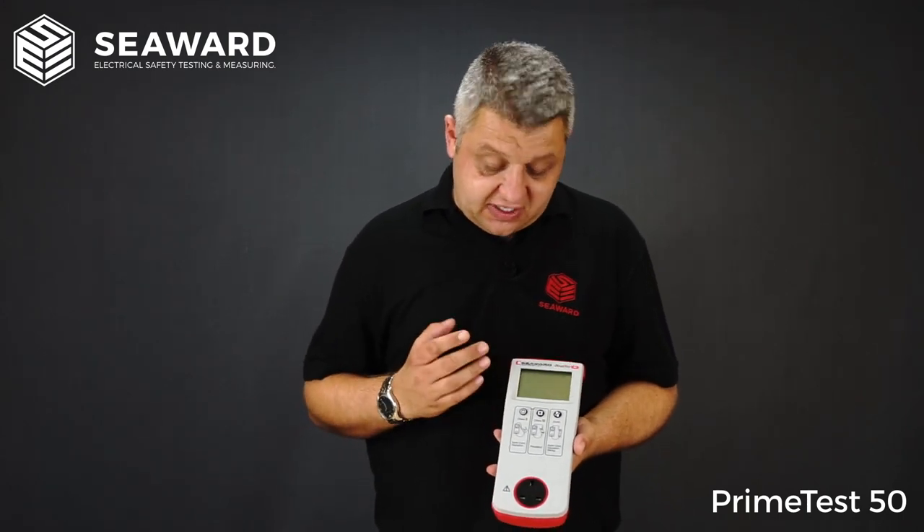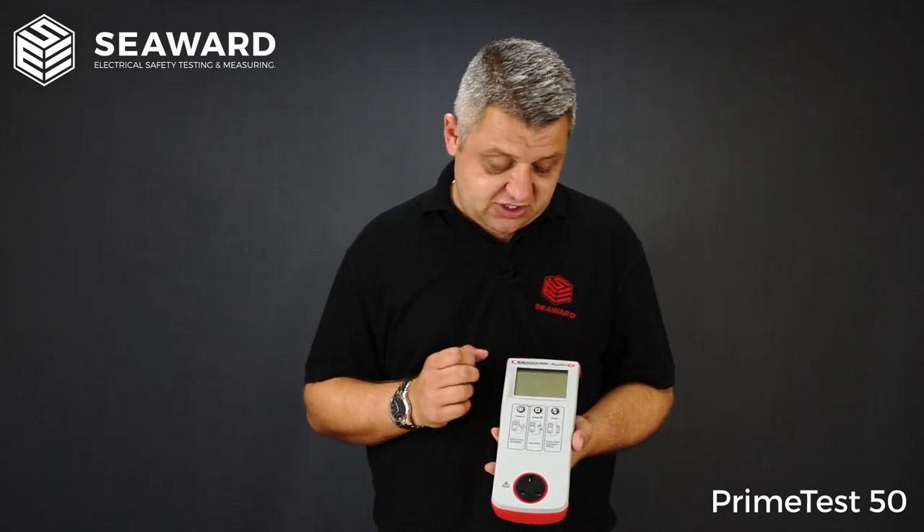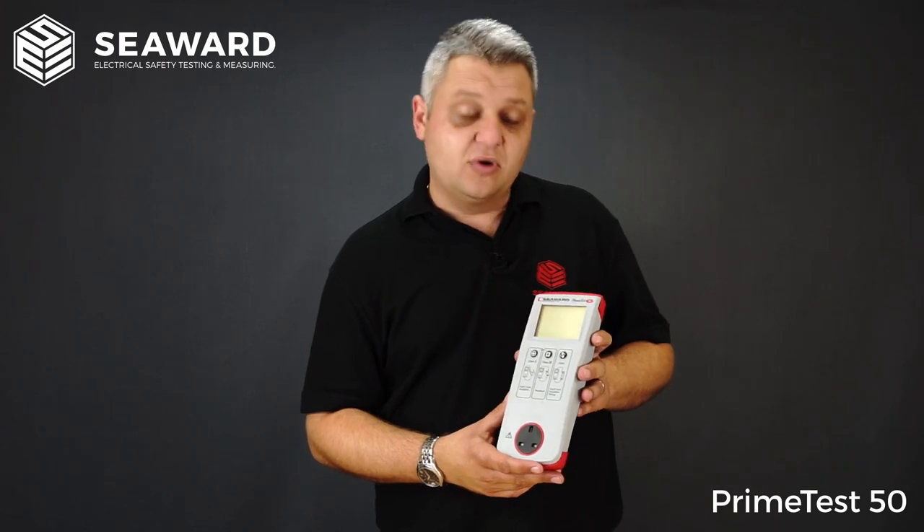One thing that you get with the PrimeTest 50, along with all the other testers in the PrimeTest range, is Seaward's very own ZAP technology. This ensures that you get good, reliable and consistent earth bond readings every time.